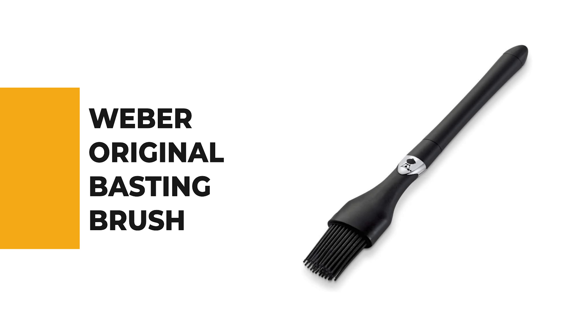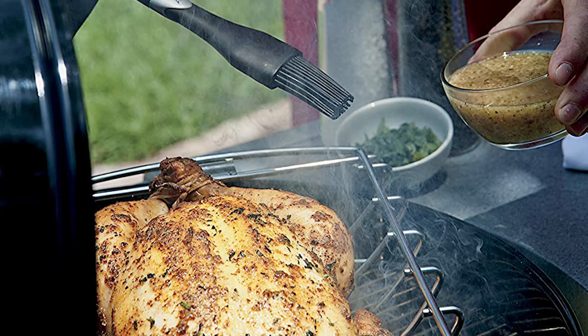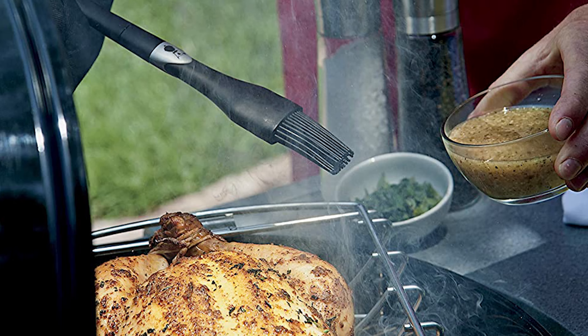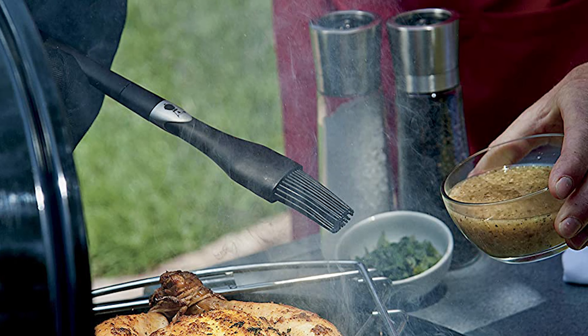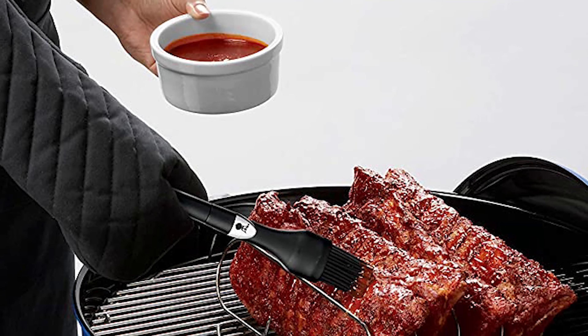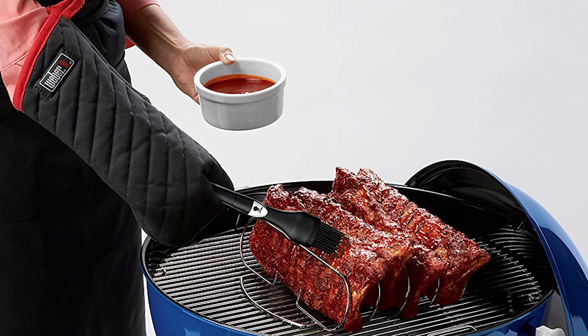Number five: the Weber Original Basting Brush. The basting brush by Weber Original is a great addition to any kitchen. Its long handle and soft bristles make it ideal for applying light basting or brushing sauces onto meats. The brush is also easy to clean, making it a favorite among chefs and home cooks alike. This silicone basting brush is an essential addition to your grilling toolkit, allowing you to enhance flavor with ease.